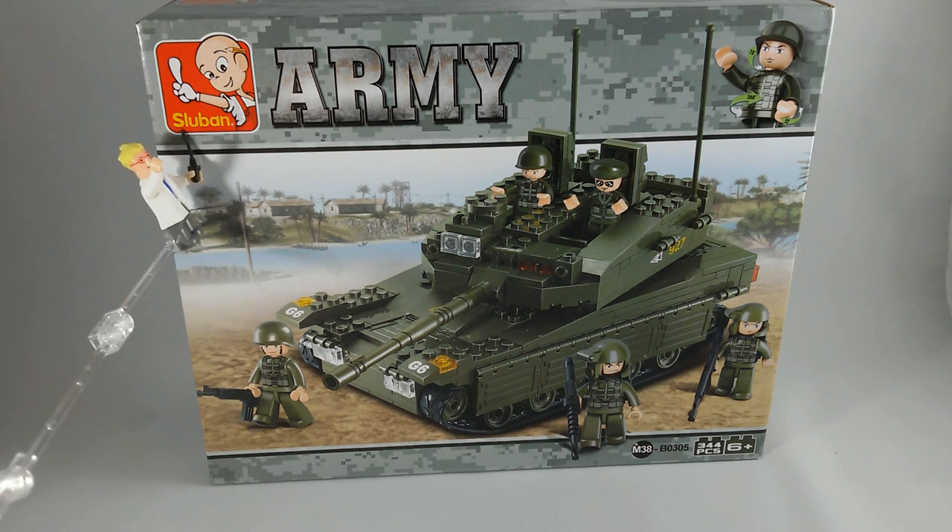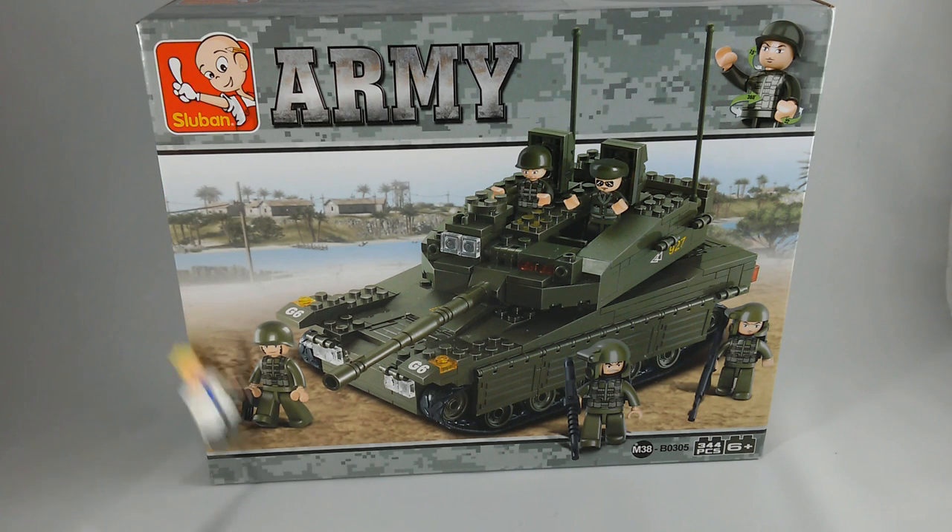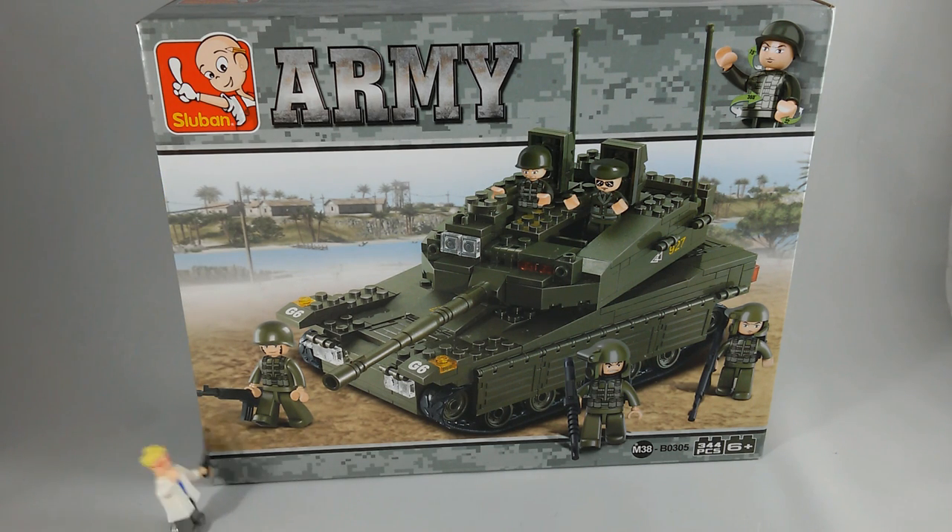This is from Slubom, the same company that made that submarine in the other episode. And this is a panzer, yes? It's a tank. The Amazon.com listing listed it as a Merkava. I guess it kind of looks like one. We will see when it is done.